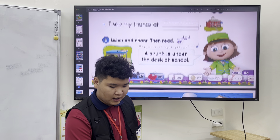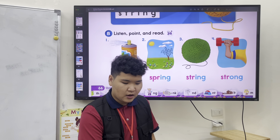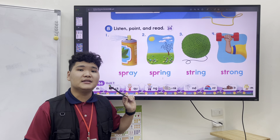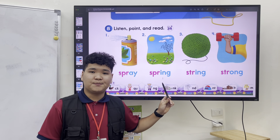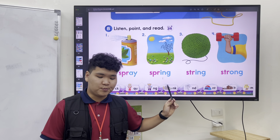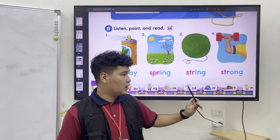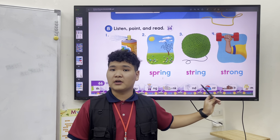Okay, and the next one is three letters. Spray, spray. Spraying, spring, spraying. String and strong, strong.